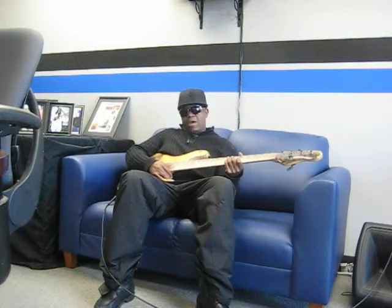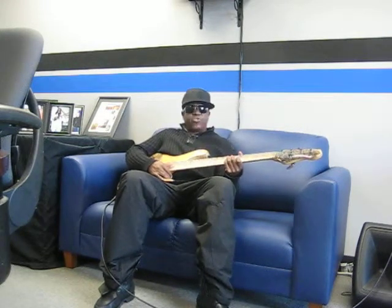Yo, check this out. This is your boy Malcolm at the Brubaker factory in Rosedale, Maryland, United States of America.